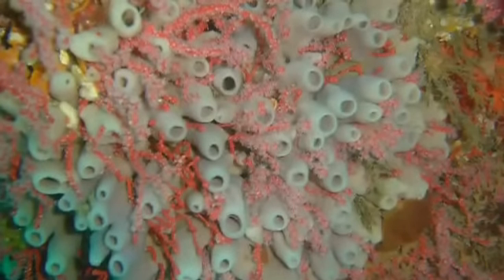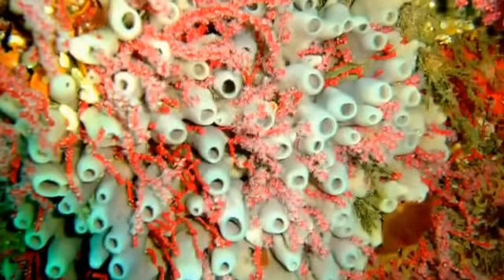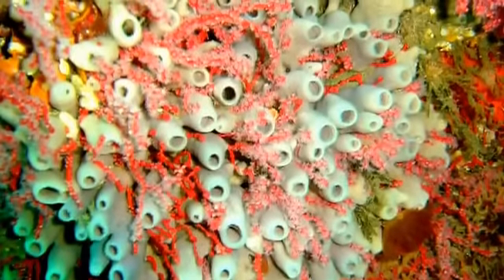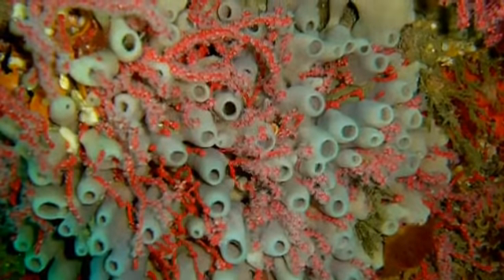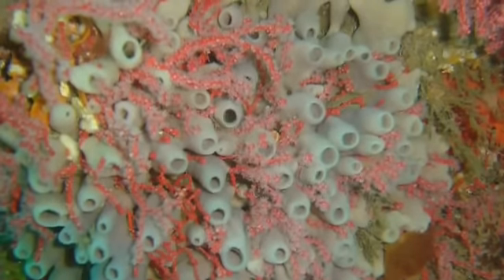Sea sponges appear dark in water as they have a dark membrane that covers them, which is like a skin for them. This gives them good cover for the skeleton.